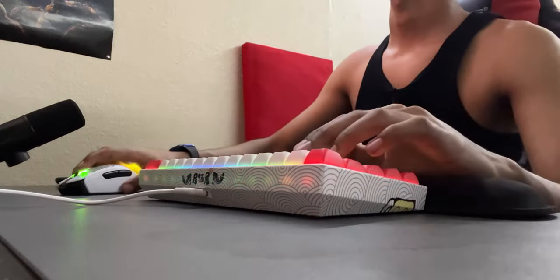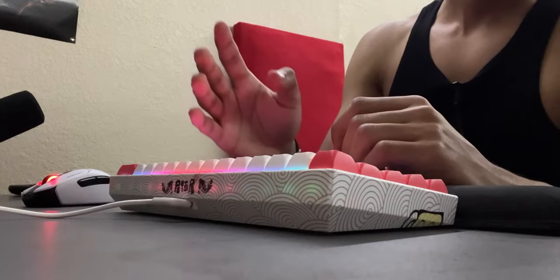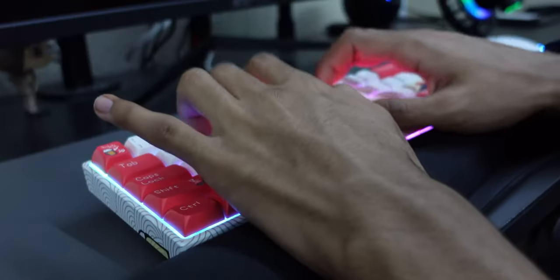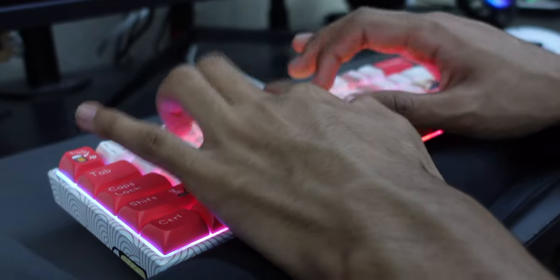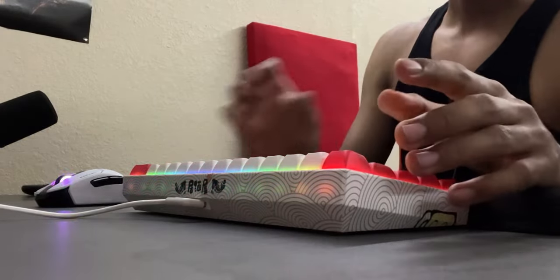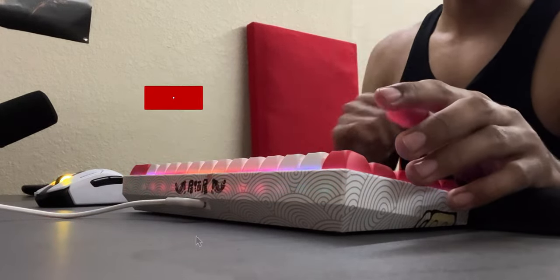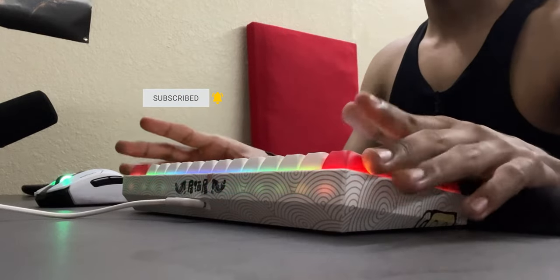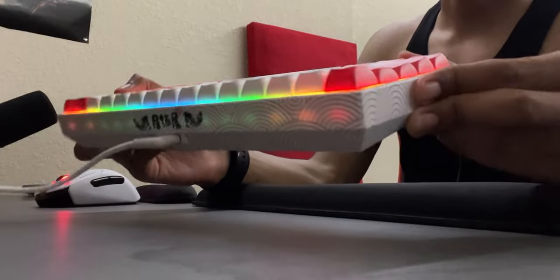I don't really game on this but you can if you choose to — the switches are very quiet, especially when lubed. This is the sound test with foam added. That's what it sounds like with the foam; I didn't mod the stabilizers or anything else. If you want to see a future video on that, stay tuned and like the video. You can see some LEDs through the casing, which I think is a nice bonus.